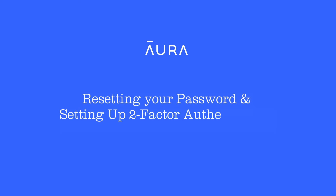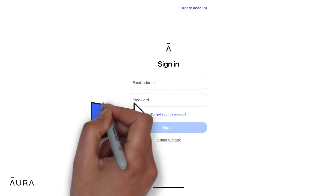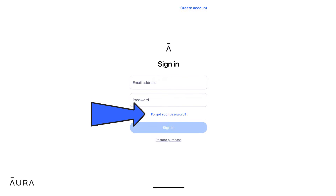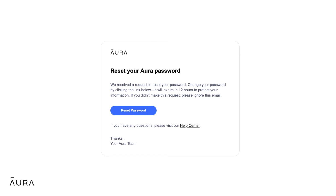In this video, we will be covering how to reset your password and set up two-factor authentication with Aura. To reset your password, use the forgot your password link. You can access this from Aura's homepage or the Aura app. Enter your email address and then follow the link and instructions in the password reset email in order to set a new password for your Aura account.